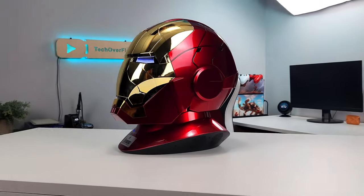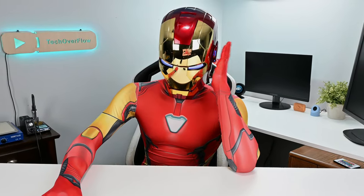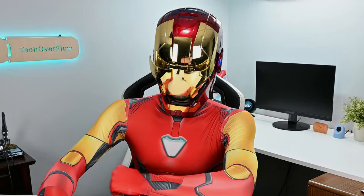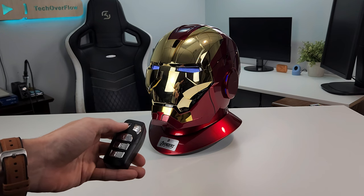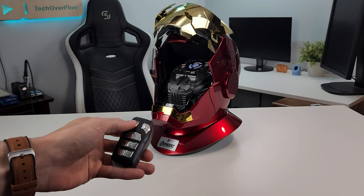Overall with this product, you get something very unique that you really can't find anywhere else. And while it is much better for displaying and showing off than it is actually wearing it, it's definitely something I'd recommend to any Marvel fan who's willing to spend the money to get this very realistic and beautiful Iron Man mask.